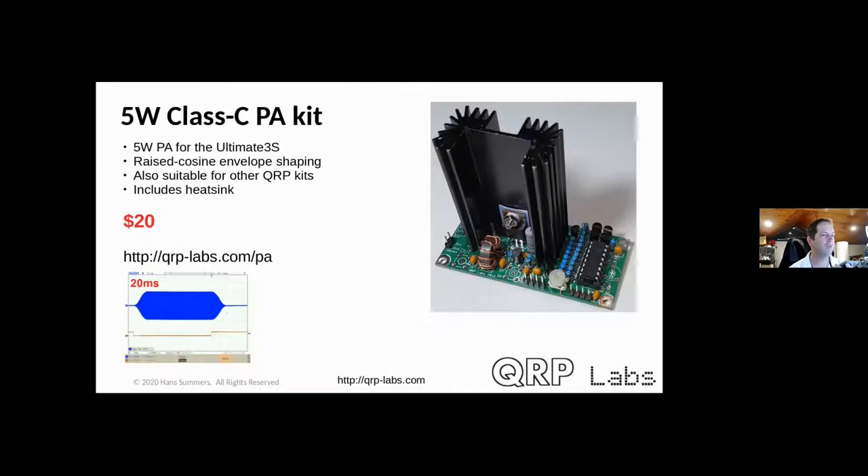There's also a Class-C 5-watt power amplifier using a single IRF510, covering 160 to 10 meters with a heatsink included. A key feature is built-in raised-cosine envelope shaping via an 8-bit DAC, producing very clean key-shaping to avoid key clicks. It can be used standalone with a microcontroller or as part of the Ultimate 3S stack.